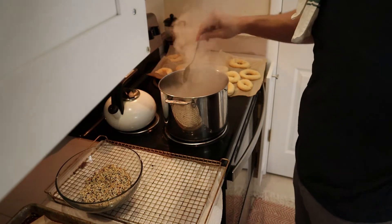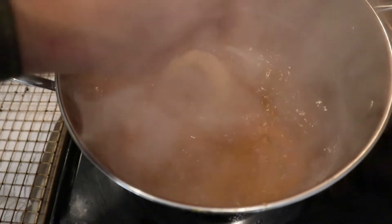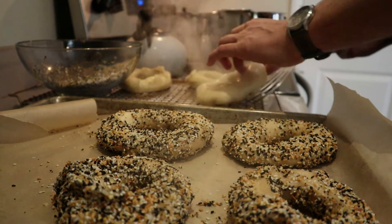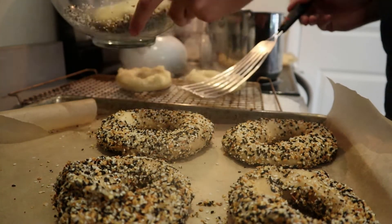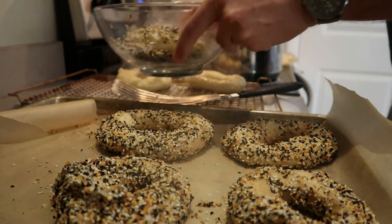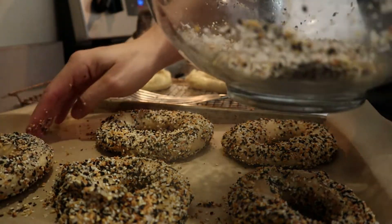We're going to drop the bagels in — I do about three at a time, whatever fits without being too crowded. They are going to boil on each side for one minute. The rapidness of the boil might decrease; don't worry about that. Flip them a minute on each side, take them out, and right away hit them with the toppings on both sides. I like to get really good coverage, then put them down on the baking sheet and rinse and repeat.